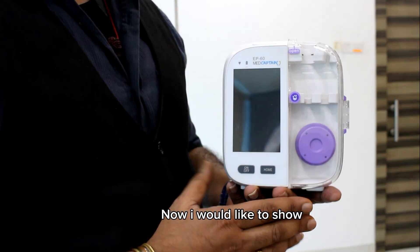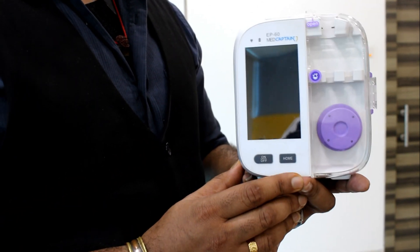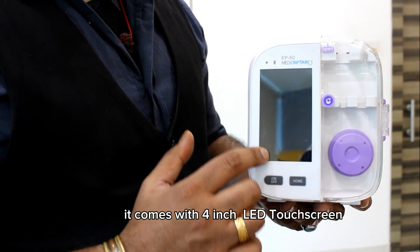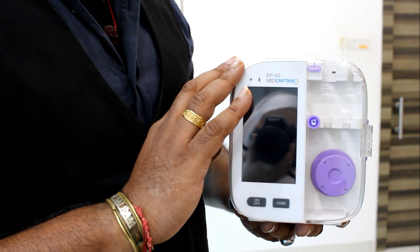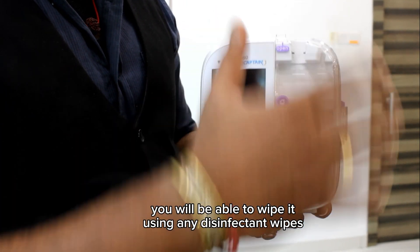Now I would like to show our MatCaptain feeding pump. The weight of the pump is 1.2 kg. It comes with a 4-inch LED touch screen. The casing is a robust casing that is waterproof, and you are able to wipe it using any disinfectant wipes.